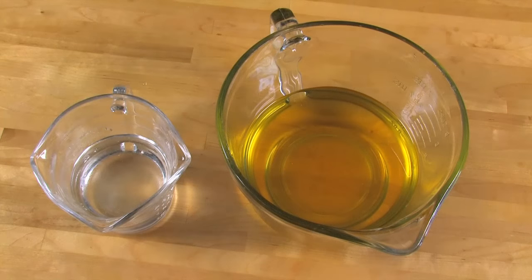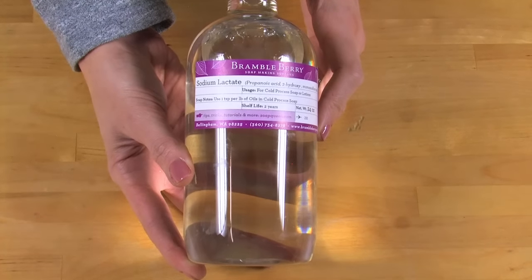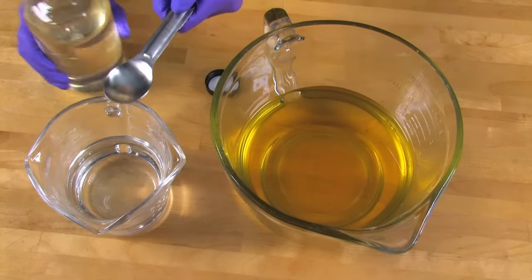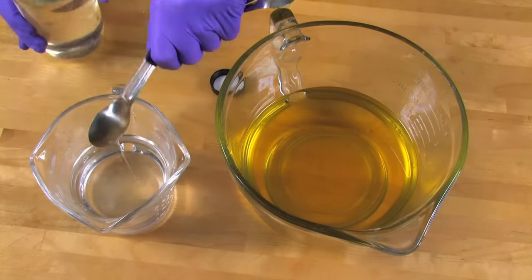I've combined my oils and I've also prepped my lye water. Both my lye water and my oils are right about 120 degrees. You can add sodium lactate to the lye water to expedite the hardening of the soap. Sodium lactate is the sodium salt of lactic acid and is commonly used as a preservative in food products. For soaping purposes, it facilitates the hardening of the bar and thus eases the unmolding process. It's an optional step and it's not necessary, but it sure doesn't hurt. The usage rate is one teaspoon of sodium lactate per pound of oils in your recipe, so we're just going to add one teaspoon.